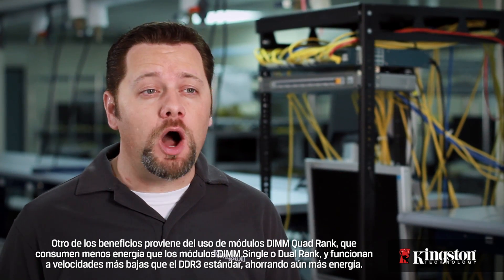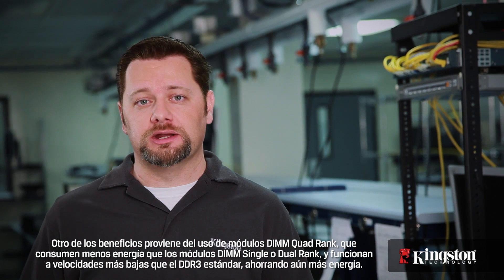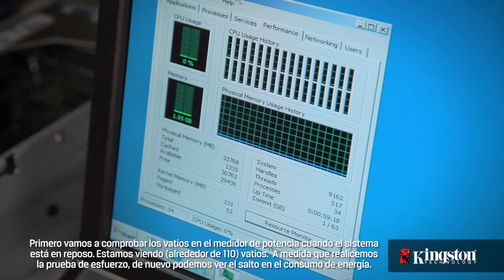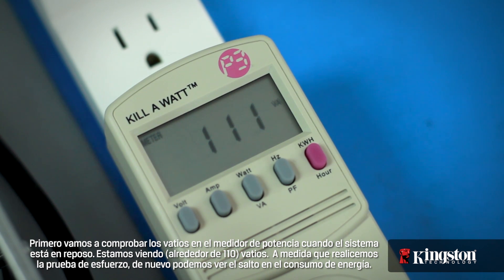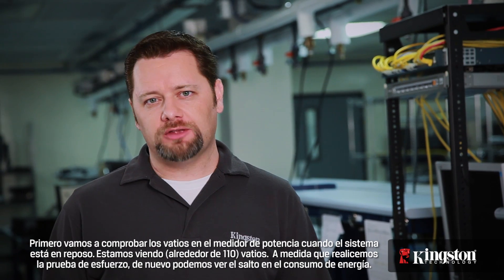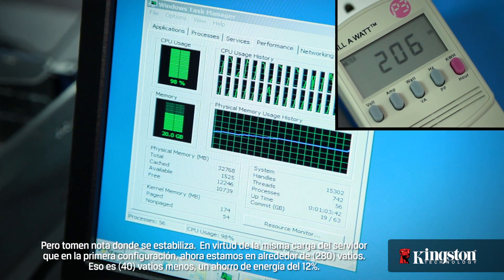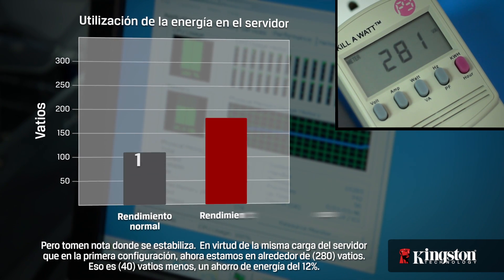Another benefit comes from using quad rank DIMMs, which draw less power than single or dual rank DIMMs and operate at lower speeds than standard DDR3, saving even more power. Let's first check the watts on the power meter as the system is in idle — we're checking in at around 110 watts. As we run the stress test, again we can see the power usage jump. But notice where it levels off: under the same server load as the first configuration, we're now at about 280 watts.